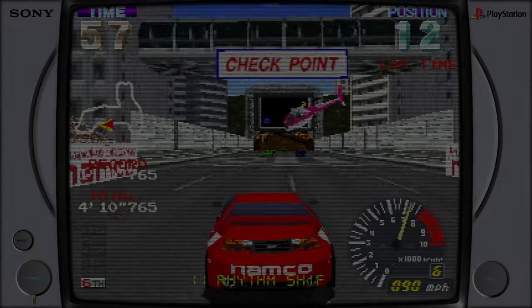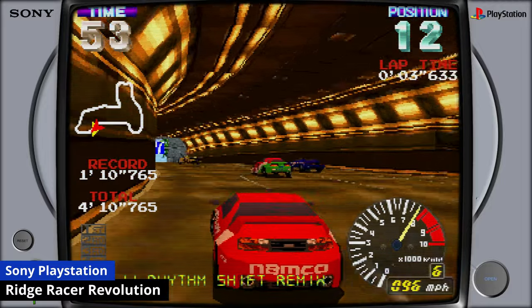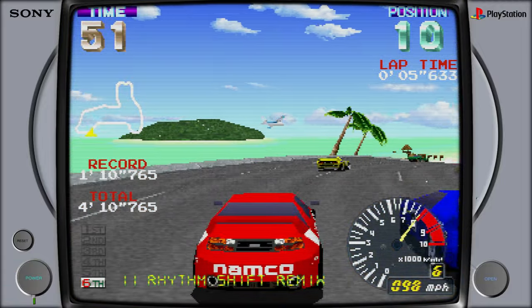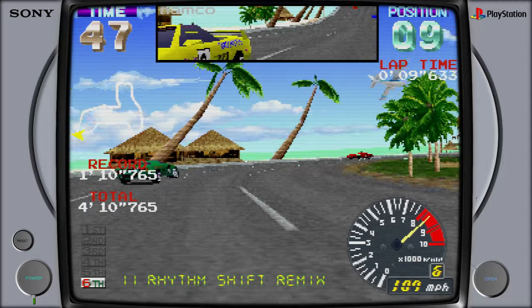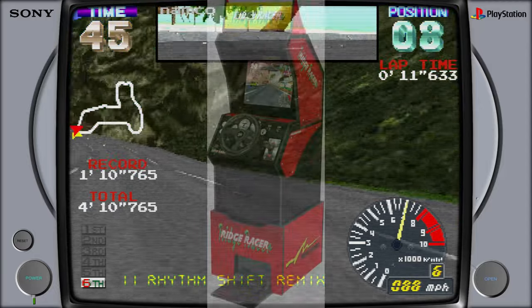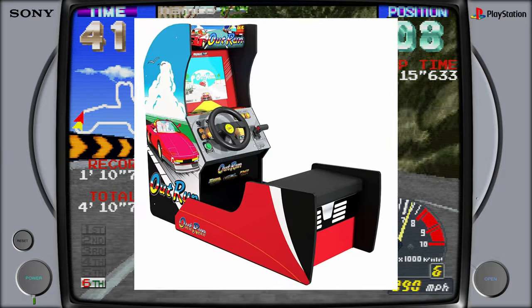Hey guys, welcome back to Team Pandory. I've always had a soft spot for arcade racers. The only time I saw my dad actually interested in a game was at Blackpool Pleasure Beach, where we duked it out at Ridge Racer. It seems that nowadays, if you live in the US, you get all the fun with all these arcade one-up machines — Ridge Racer, Outrun.